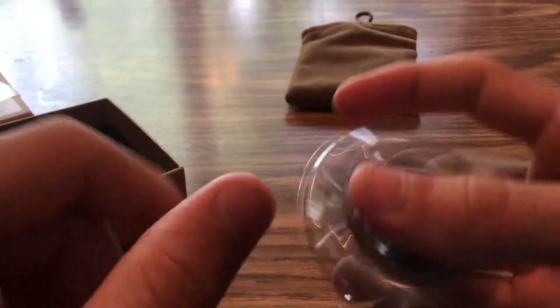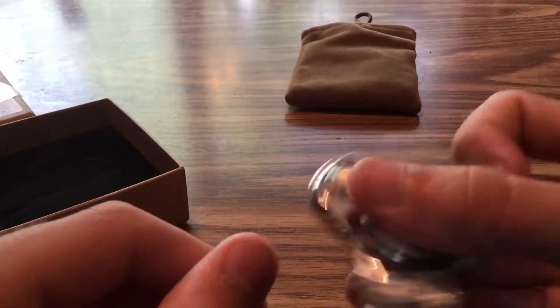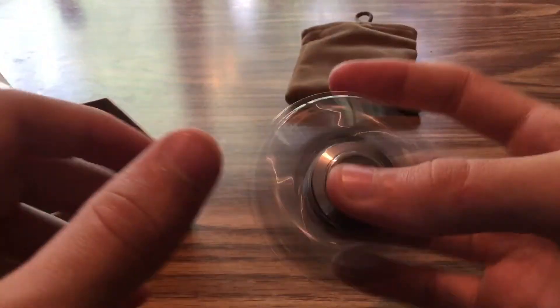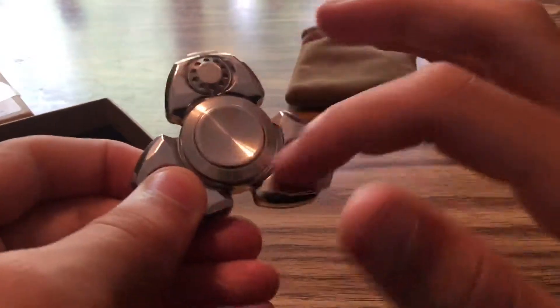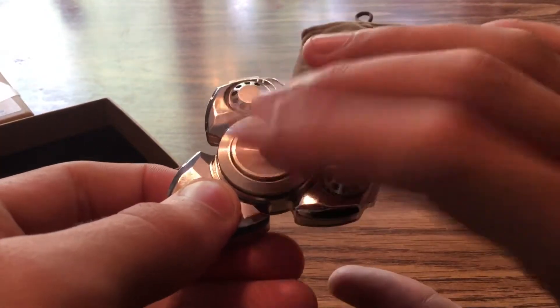Besides that, the spinner is really nice. Because it has so many metals, it is fairly heavy, which is a good thing because you want your spinner to be heavy. I really like the addition of the big caps — you can even fit two fingers on one side of the cap, and two fingers and a thumb, which I really like.